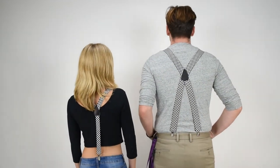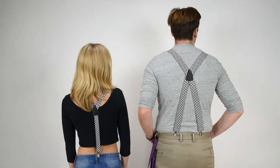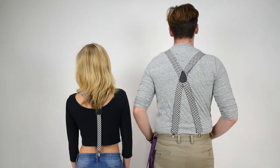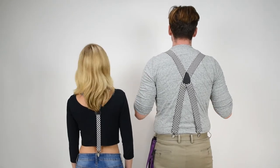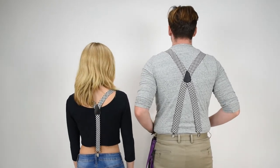The one on the left is a Y-back suspender. The two straps meet with a leather cross patch, with a single strap down to the pants. On the right we've got X-back suspenders — the two straps meet and come down with two attachment points.